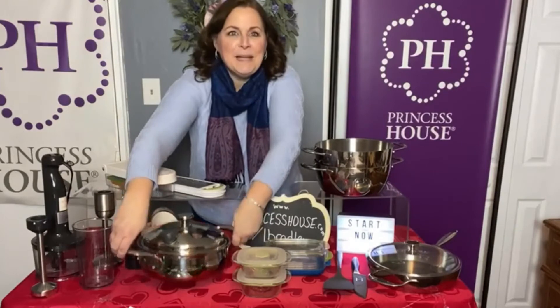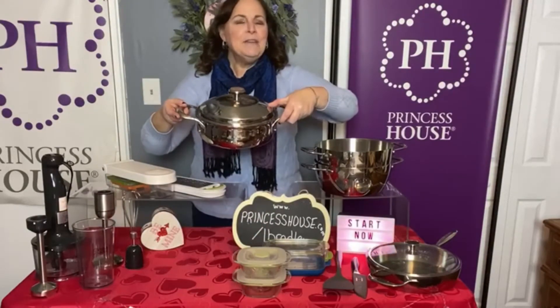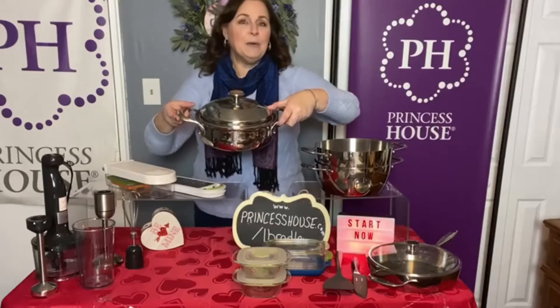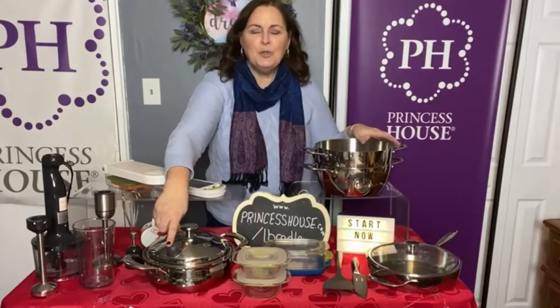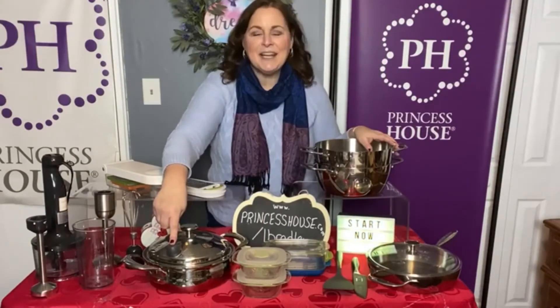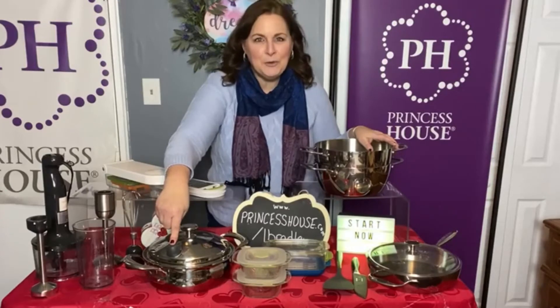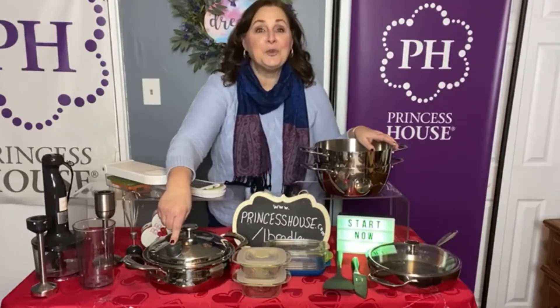I saved the two best for last. This is our Vitasana two-and-a-half quart casserole. Vitasana is the cookware that everybody loves — it's exclusive to Princess House. And because of the special Nutri-Seal, this item gives you an opportunity to steam your foods and you can cook with absolutely no added fats or oils.